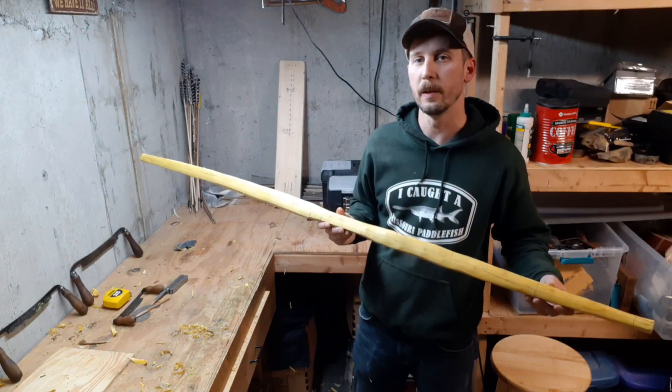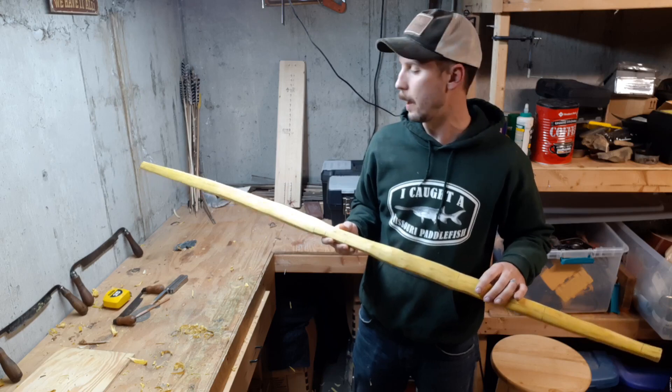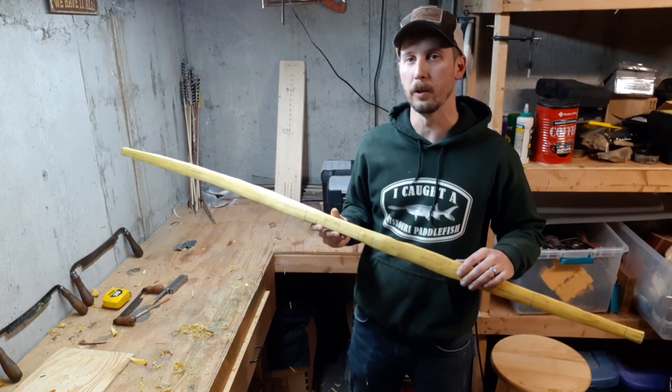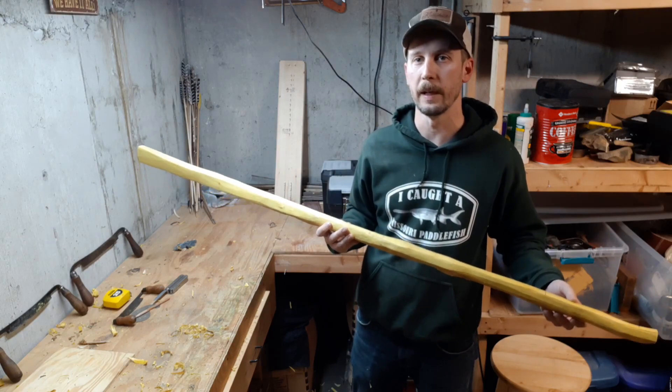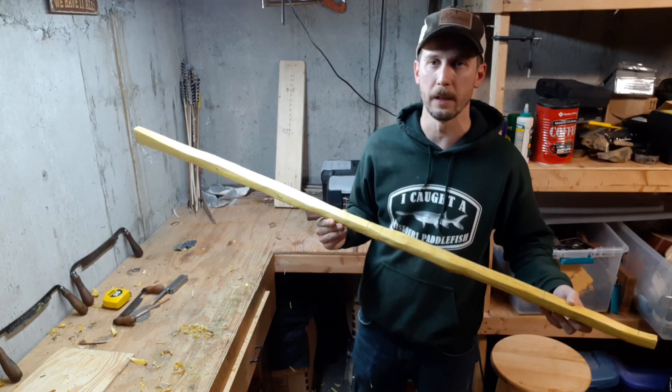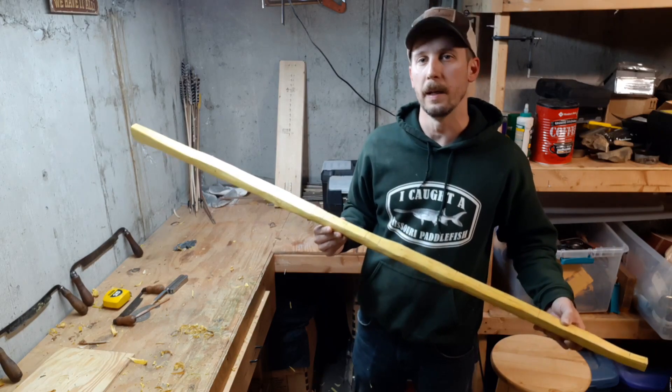That's going to do it for this video. I've got the profile of this bow completely cut out of this stave, and in my next video I'm going to be reducing the thickness of these limbs and show you how to take a bow to the floor-tillering stage. So stick with me, go ahead and subscribe, and I'll see y'all next time.